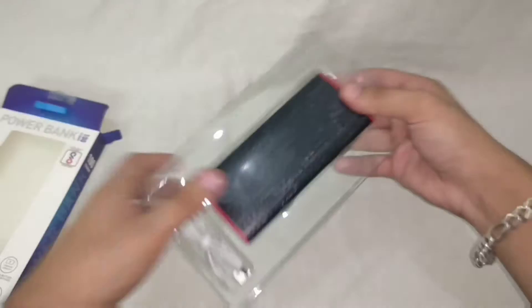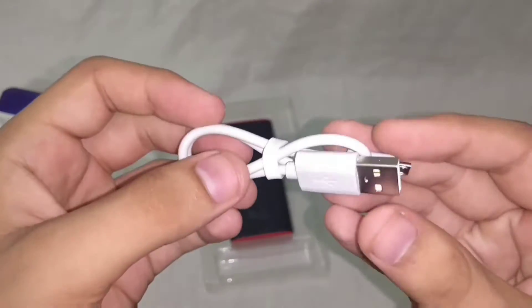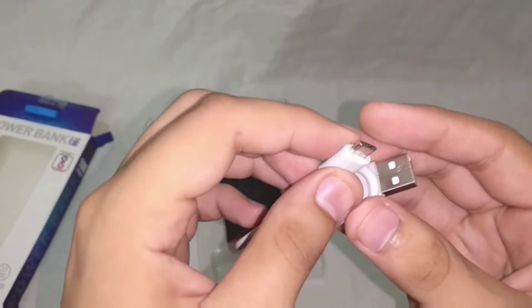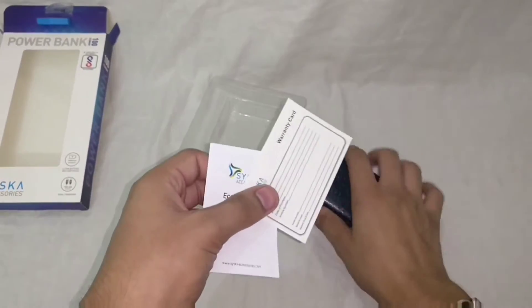The packaging from Cisco is quite decent here and isn't that attractive. Like every other power bank, we get a few centimeters long micro-USB cable in the package itself. We also have a warranty card and a user manual.